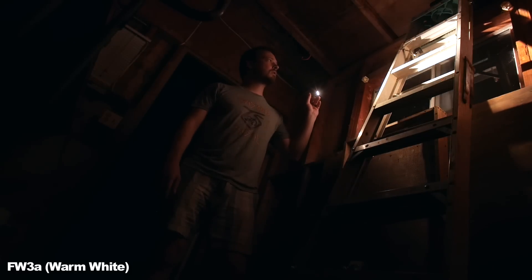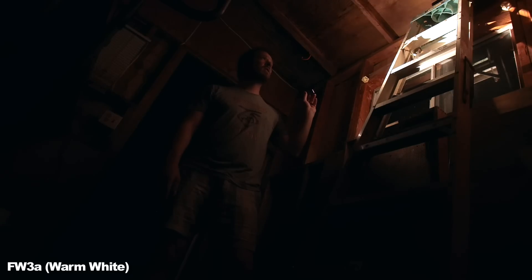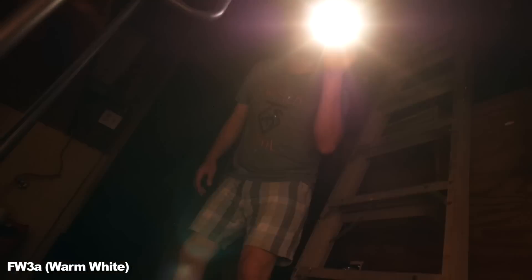What that means is that the flashlight manufacturers by themselves can't design a decent flashlight if their life depended on it. So some people got together, mostly a guy named Fritz and a woman legally named Toykeeper, to collaborate on features and specs and tell Lumintop what makes a good flashlight. And if that sounds backwards, well it kinda is.